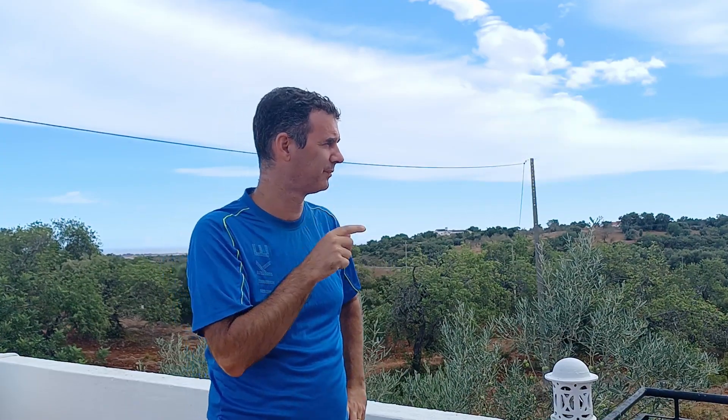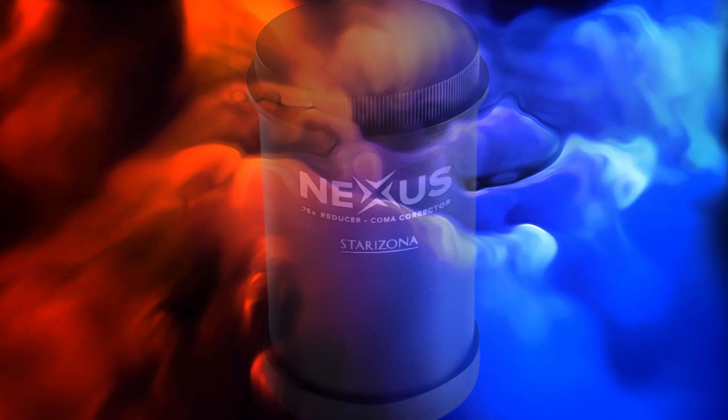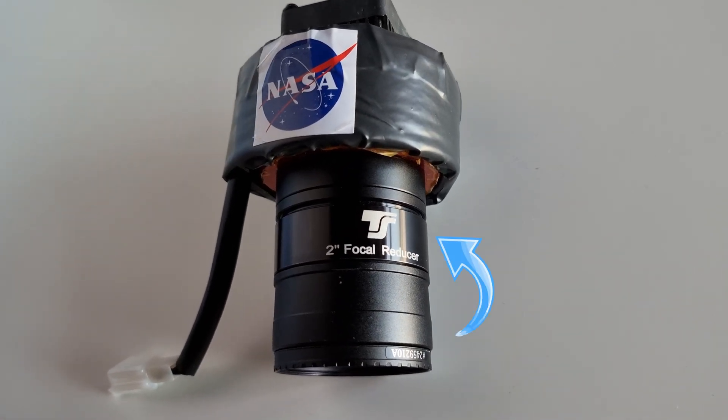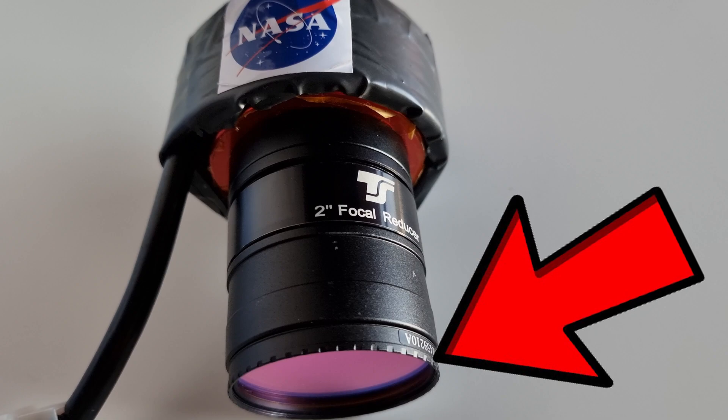Then I discovered something new. Since I was using a Baader MPCC coma corrector in my 12 inch Dobsonian, it was now replaced by the Nexus. So I thought: let me try using it with my cheap focal reducer and my 8 inch Dobsonian and see what I get. And it worked! I still get a bit of coma at the edges, but it's imperceptible. The best position was to attach the coma corrector directly to the focal reducer, then all into the camera, with the filter at the end — an infrared cut filter. This solution is not as cheap as using only a cheap focal reducer, but if you want to buy a coma corrector or already have one collecting dust, you can use it with a cheap focal reducer and get very nice results.